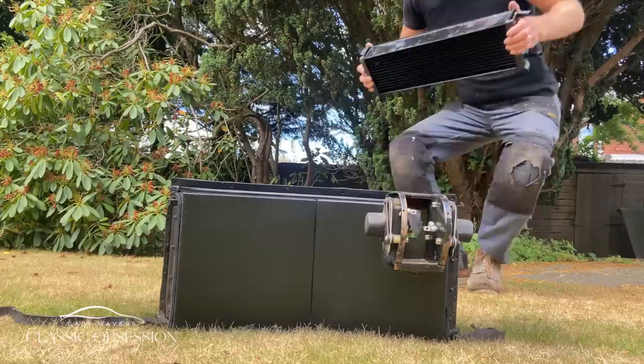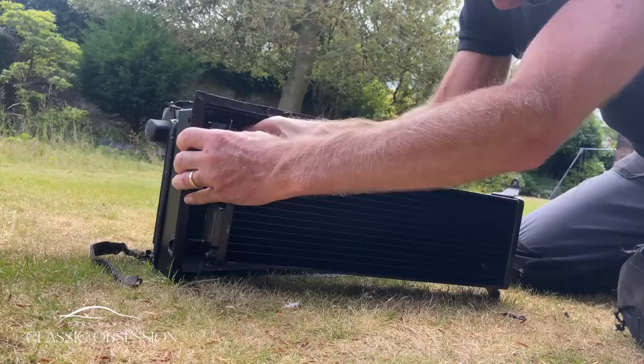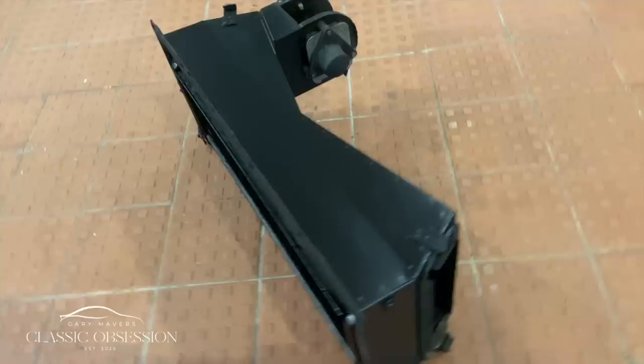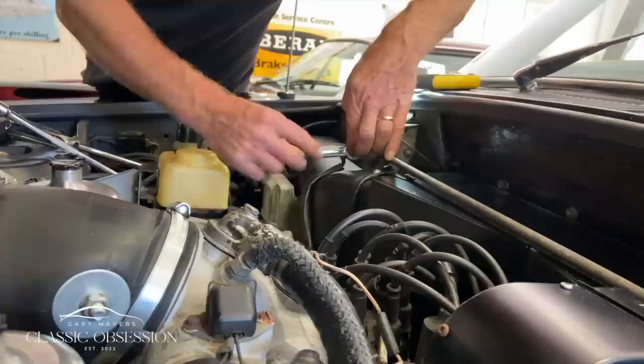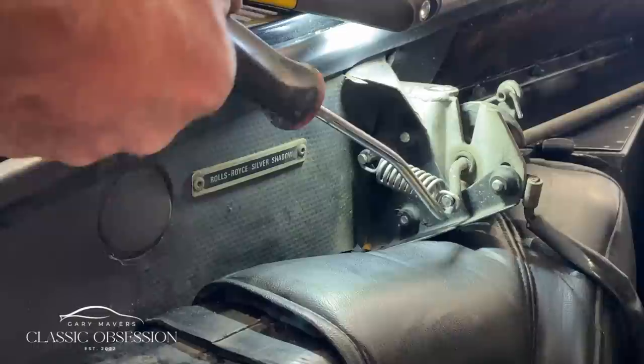So the box is nicely painted up, and the matrix itself re-cored. It's then refitted, and another job is ticked off the list.